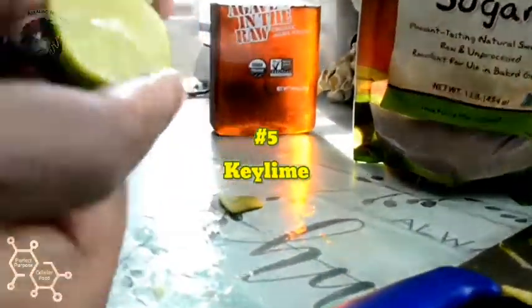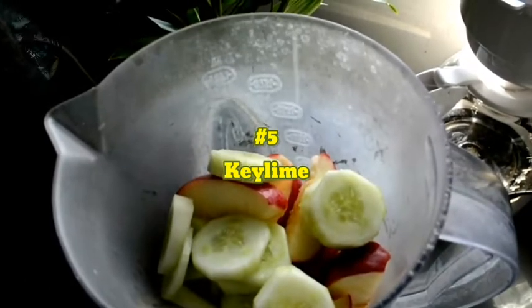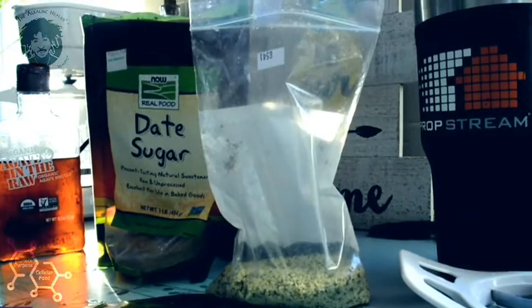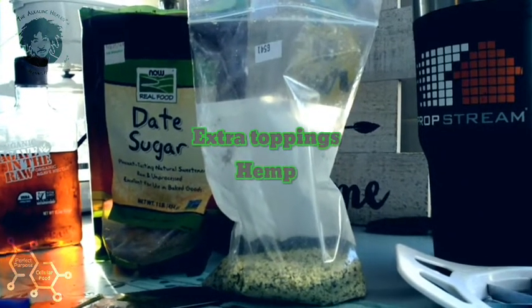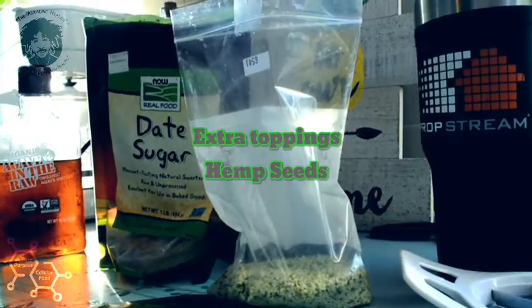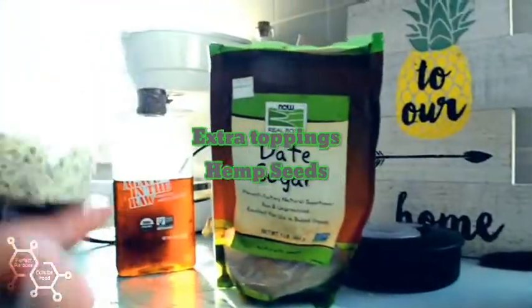Got some key limes going in here. Lastly but not least, we got our extra toppings. And for all the crybabies out there crying about protein - we got some hemp seed right here, all-natural plant-based protein.